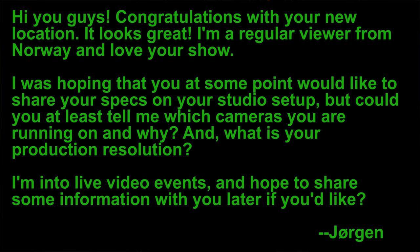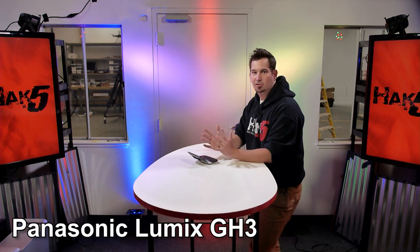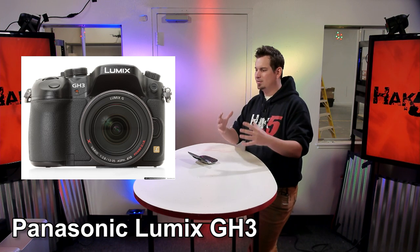Jorgen - I can't pronounce this - says: 'Hey guys, congratulations with the new location. It looks great. I'm a regular viewer from Norway and I love the show. I was hoping that at some point you'd share some specs of your studio - which cameras you're running and what your production resolution is.' He's into live video events and hoping to share some information with us later. Paul, I believe we are using GF2s? GF3s. So they're Panasonic cameras, Micro Four Thirds, which means they're basically DSLRs, except tiny. They are GH3s.